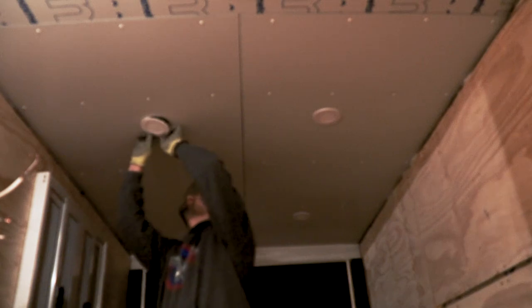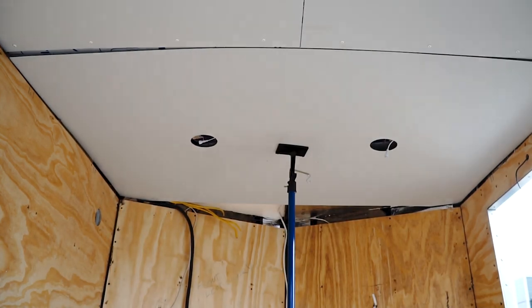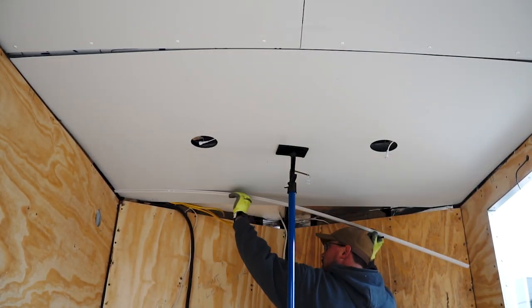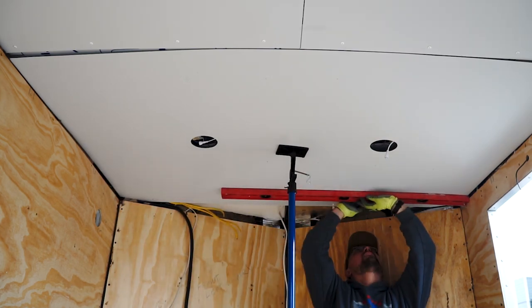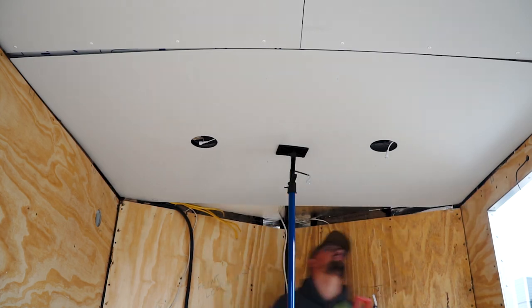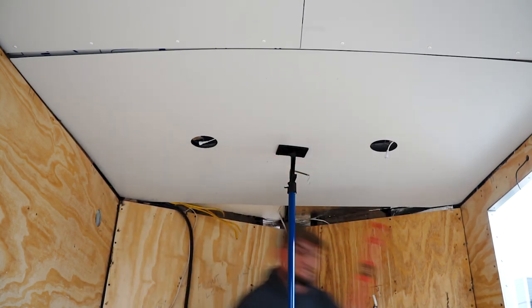I finished up by installing those last two lights on this side of the panel and moved on to the front. It was getting pretty dark that night, so I finished up that side, then the next morning I came out and pre-cut the front panel and pre-drilled those holes. I went ahead and mounted that up and put my breaker panel up there to mark the holes where my wires would come through. Then I came in and again marked where my studs were and pre-marked where all my screws would go so everything would line up with the other panels and look nice and clean.